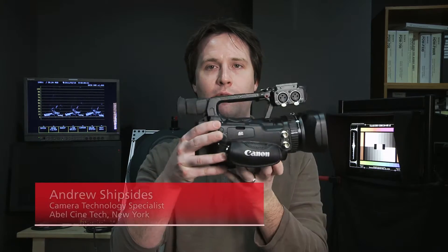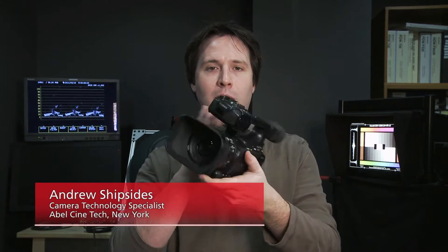Hey everyone, Andy here, and today I'm checking out the Canon XF-105. This is a very small professional camcorder from Canon, sort of the little brother to the XF-305.